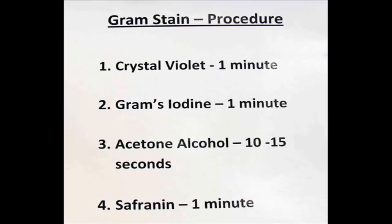The second step is to apply Gram's iodine. This is a mordant that will bind with the crystal violet. I leave that on for one minute and then I rinse.